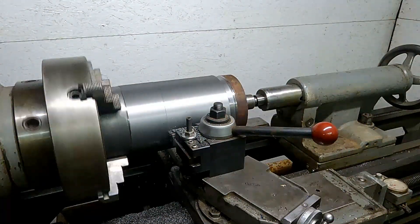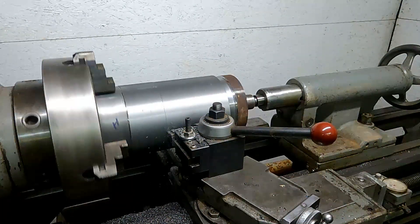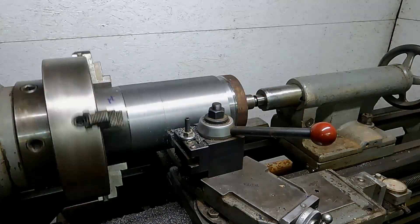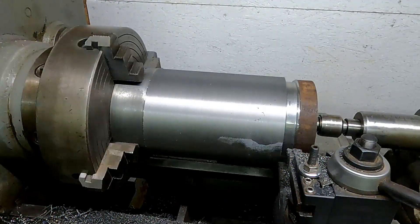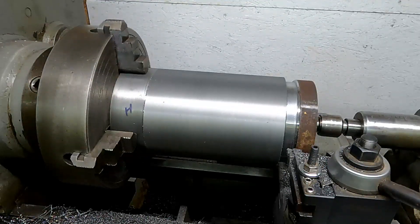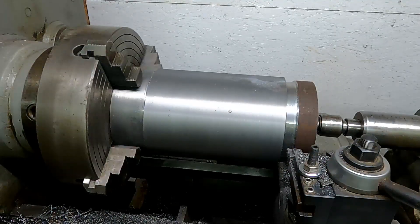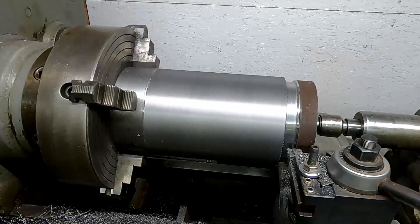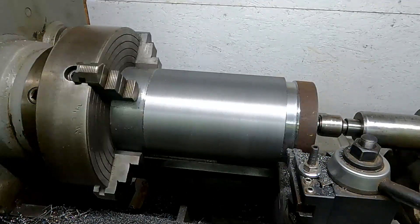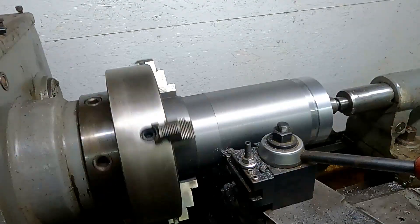Here we are, almost cleaned up through that rind — probably one more pass and we'll be down to good material and able to start honing in on our final dimension. Here's a quick look before that final cleanup pass. I'm rolling the lathe over slowly so you can see the finish — I'm really happy with the way this finish is going to turn out. There's just that little inclusion on the right side that we'll need one more pass to clean up, and then we can start going to dimension.